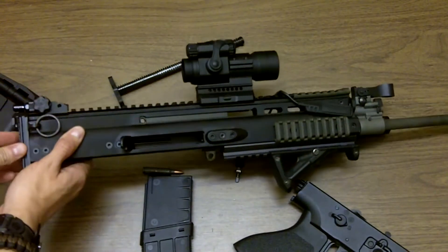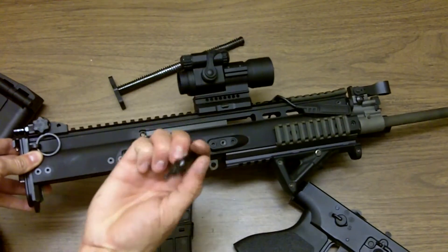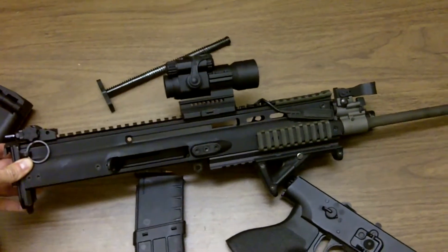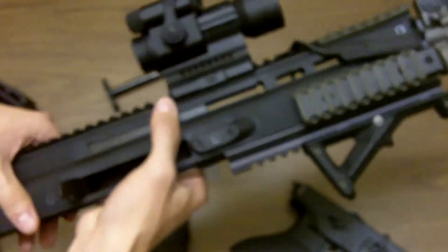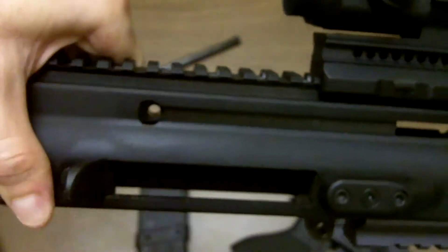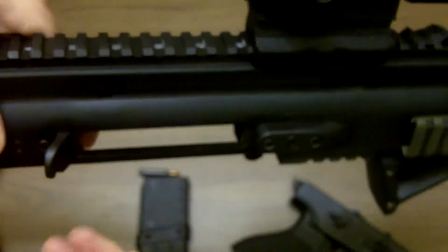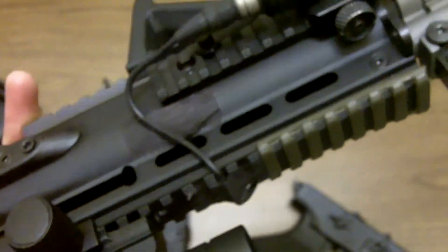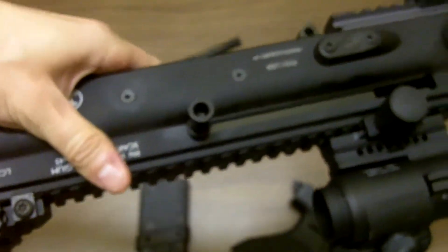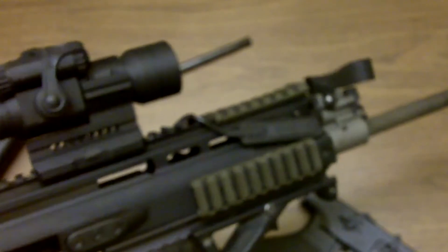The rifle is staggeringly simple. It's also worth noting that when you're disassembling the rifle you have to remove the charging handle. You can see there's a recess for it right here, and if you flip it over to the other side that recess is still there. You can place the charging handle on either side, meaning you can run it on the left or right hand side based on your personal preference. Staggeringly simple and very easy to use.